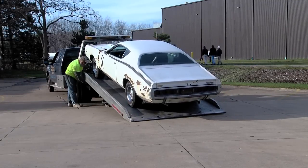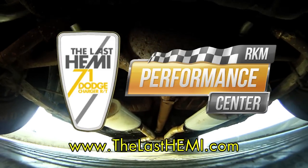For more on the restoration of the Last Hemi, visit our website at thelasthemi.com.